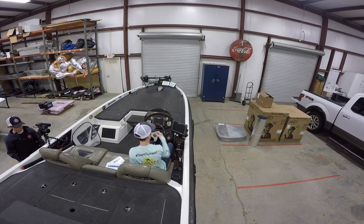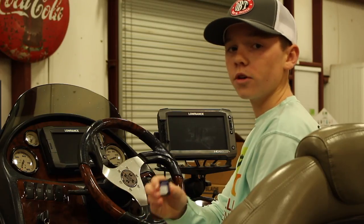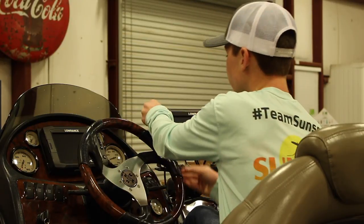On the side we have our HDS9, and we have two more HDS9s up on the front. All of our units are integrated with this Navionics Platinum chip that has all the lakes over the south.